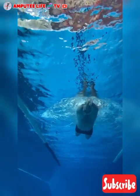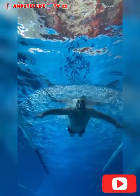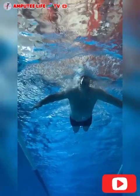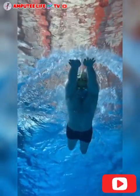Swimming techniques for amputees are adapted based on their individual needs and level of amputation. For example, single arm amputees might use a modified stroke or rely more on leg movement. Leg amputees may focus on upper body strokes, such as the backstroke or freestyle, while working on kicking without a prosthesis.